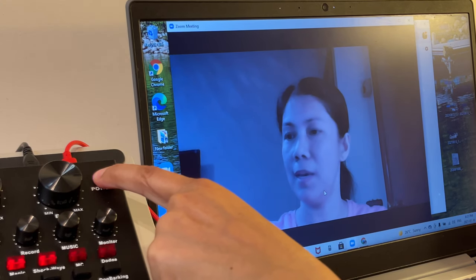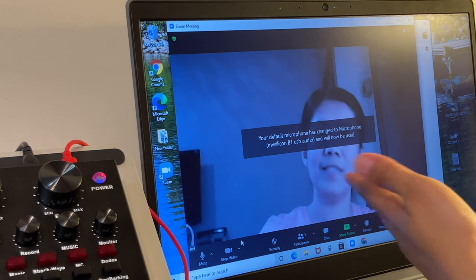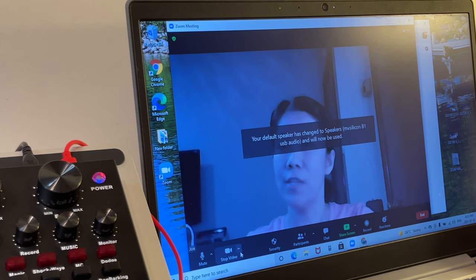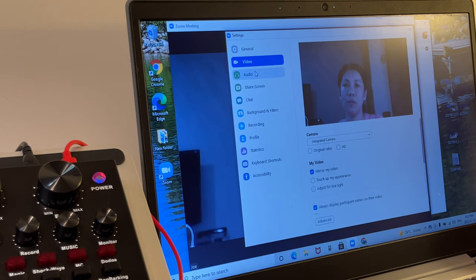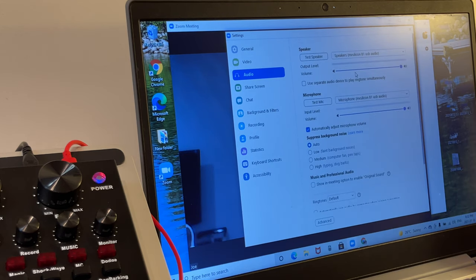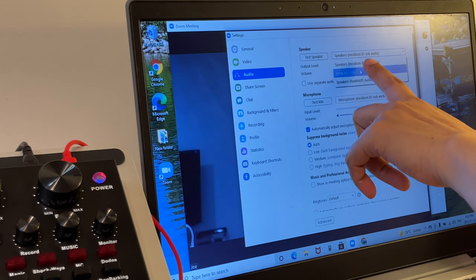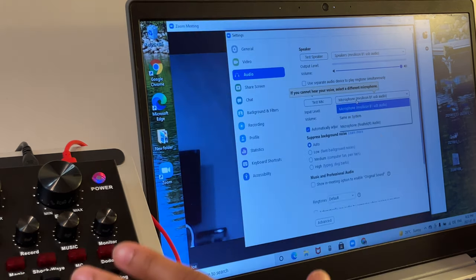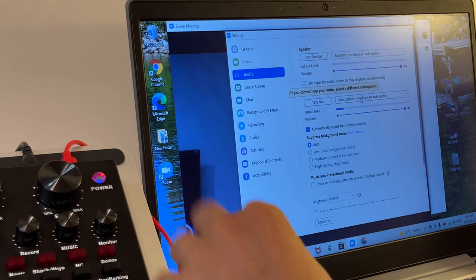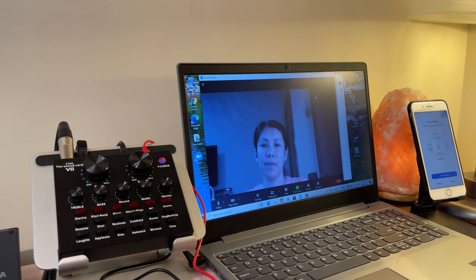Turn on the V8 sound card and the mixer. The device recognizes the USB right away. Go to the arrow next to Stop Video, click Video Settings, then go to Audio settings. Make sure your speaker is not the built-in laptop speaker — select the one that says 'B1 USB Audio.' For the microphone, do not select the built-in microphone; select the USB device that is plugged in and recognized.